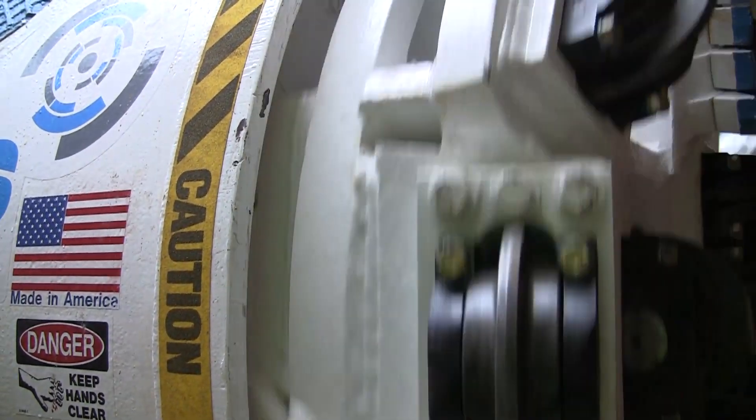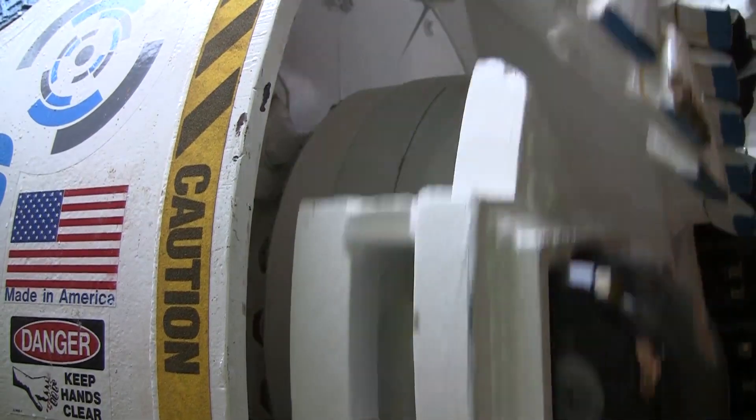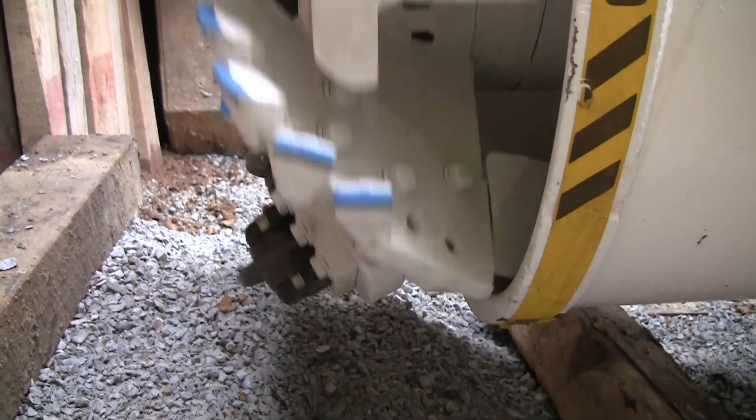The cutter head is mounted with 14 single disc cutters, 6.5 inches in diameter. Large openings, called muck buckets, are designed to scoop up and transfer muck from the tunnel face.